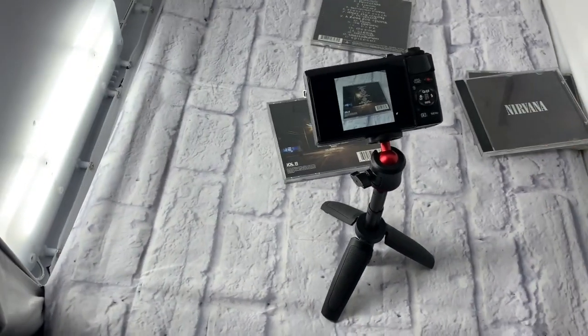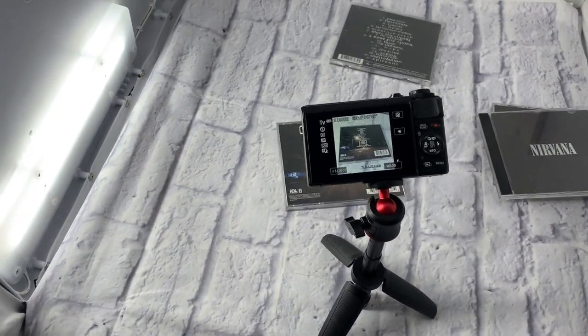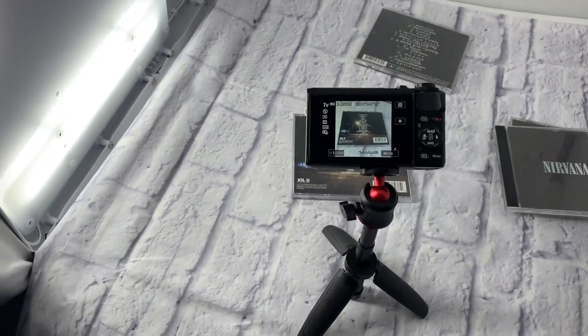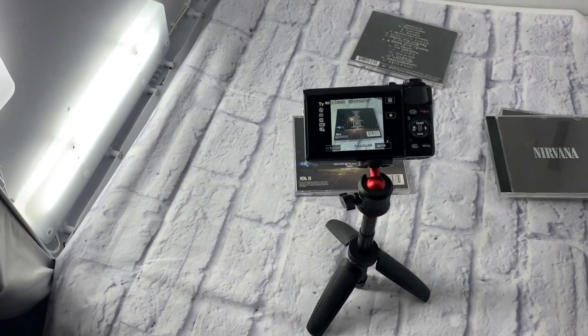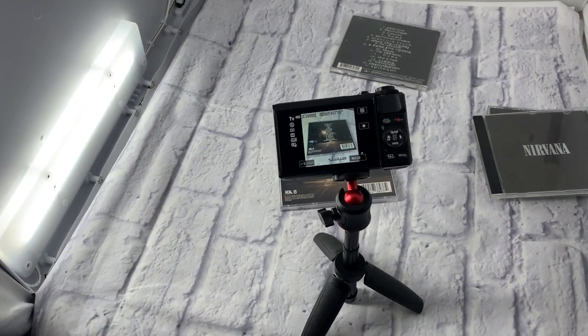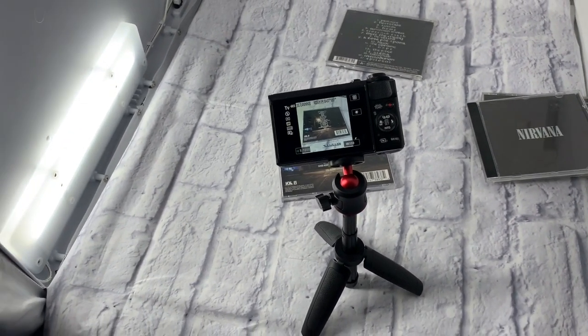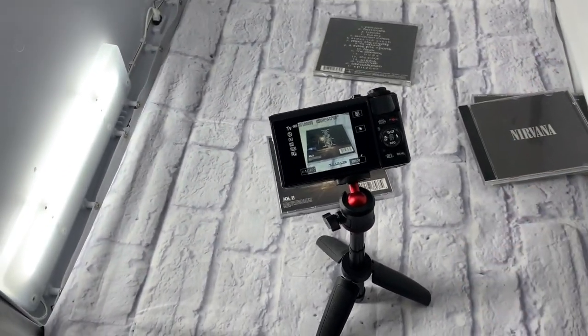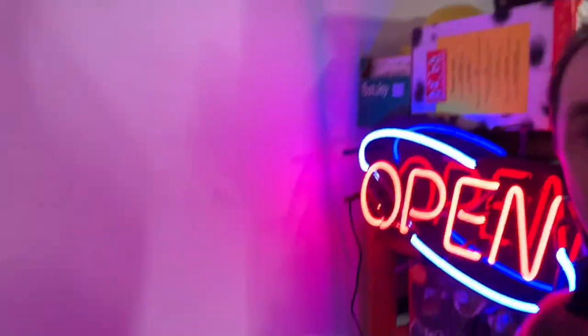You can do one CD every 10 seconds — that's six CDs a minute. You can do a lot: 300 CDs in an hour photographing like this. You're welcome! Thanks for watching. This is Adam from Shipping Vintage, ShippingVintage.com — see you in the next video. Cheers!